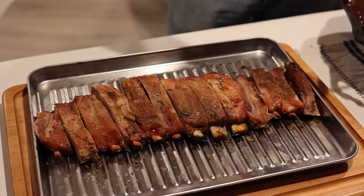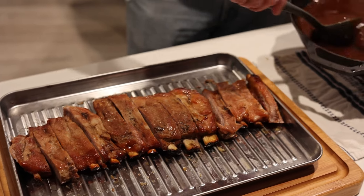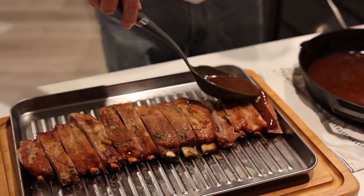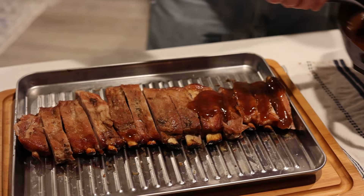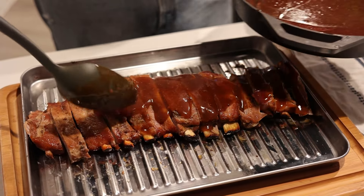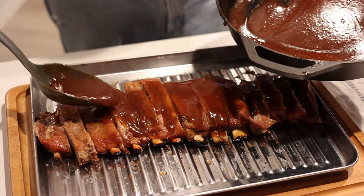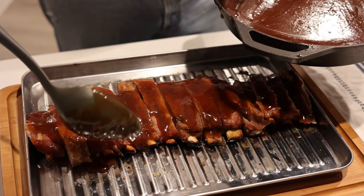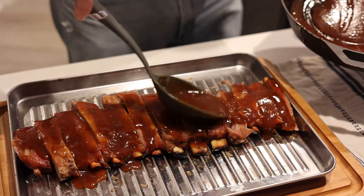Now I've got all my ribs cut and put back in line. My sauce is nice and thick — look at that. I'm going to take and pour this sauce across all of these ribs, just load it on there. When I put the cornstarch in there's quite a bit of sauce.